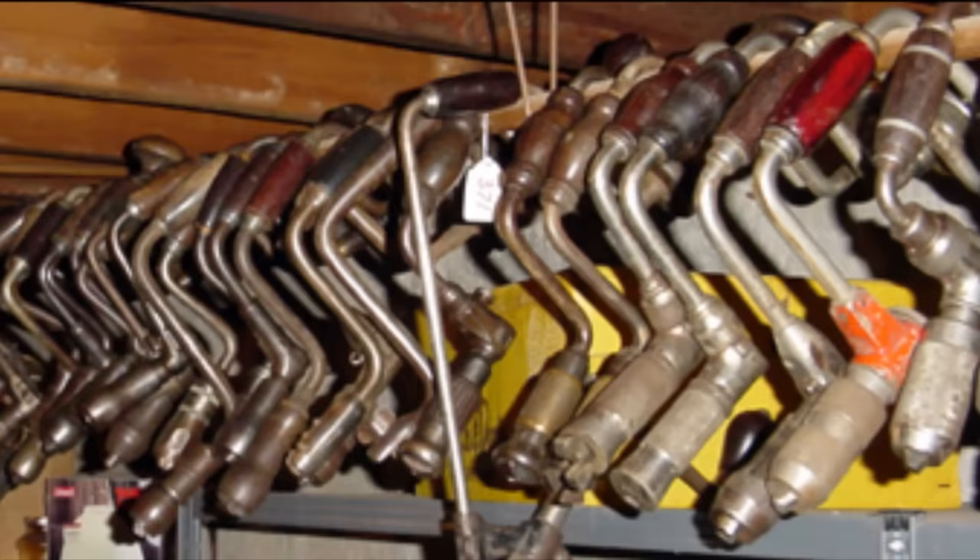Reason number one: bit braces are cheap and extremely common. In the time I've been collecting tools, I have literally seen thousands of these things, and sometimes they're as cheap as a dollar. They're so common because before electric drills existed, bit braces and the little egg beater drill — this is how you drilled holes. They were the only game. These tools worked back then and they still work now. So if you're on a budget, it's a great tool to have.